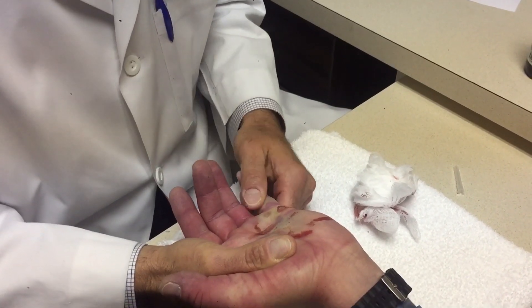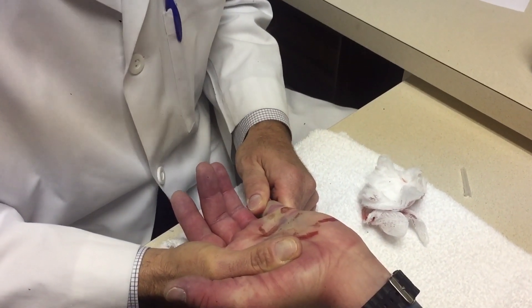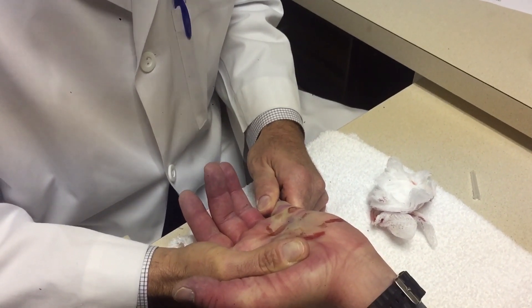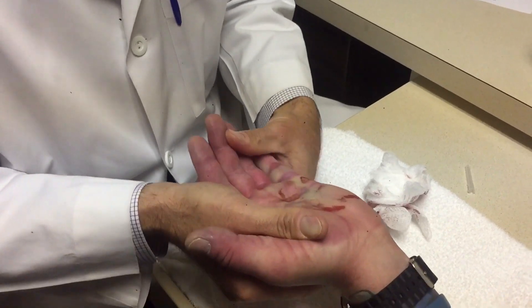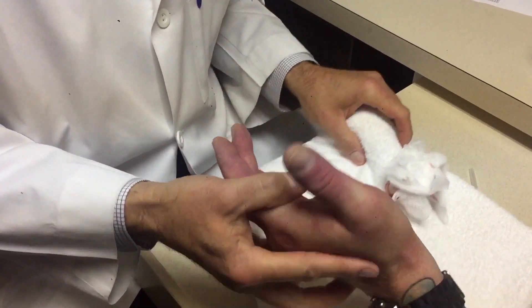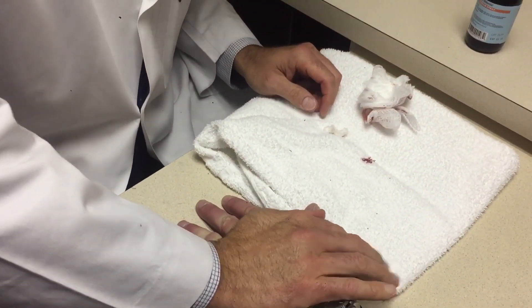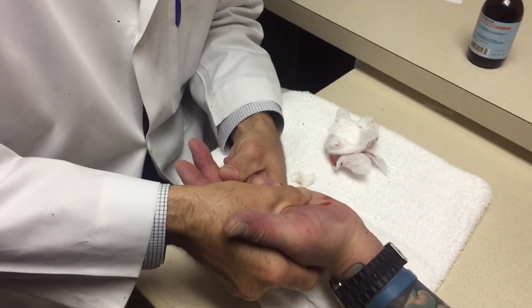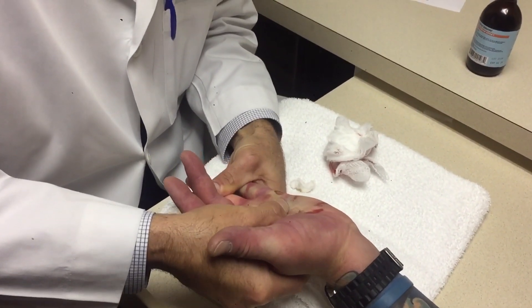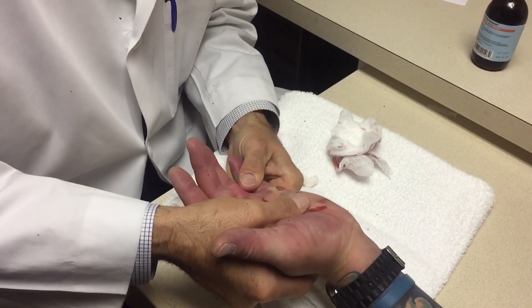Am I hurting you? Did you hear that? Whoa. It's hurting me. All right, put your hand flat over here. Okay. I was putting a little bit of pressure on it there. It's just... Yeah. All right, kind of a little awkward to see... Smash your hand.